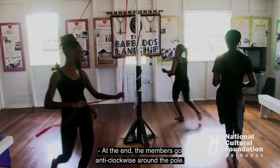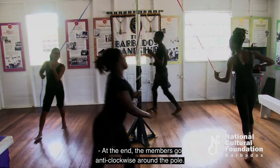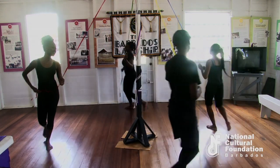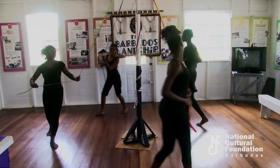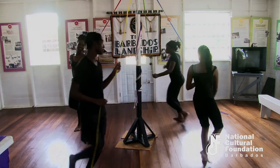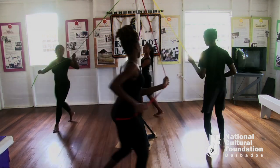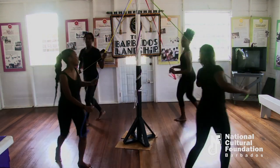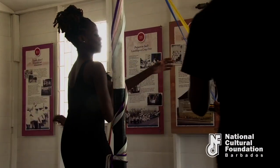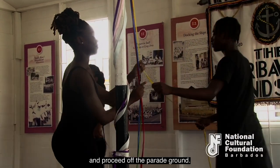At the end, the members go anti-clockwise around the pole. They give the ribbons to the captain and proceed off the parade ground.